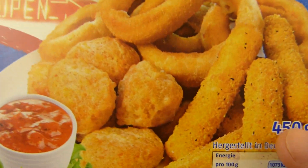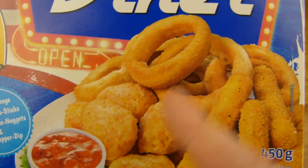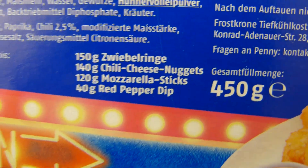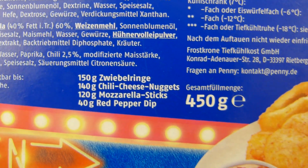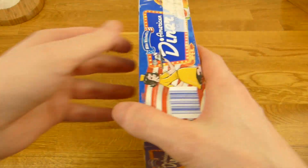Here's a burger, but it's not a burger. Those are what is actually in here. Mozzarella sticks, I guess, onion rings and chili cheese nuggets — but it's on the back.